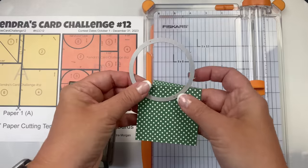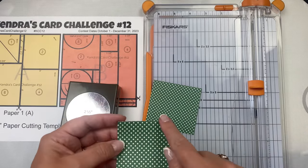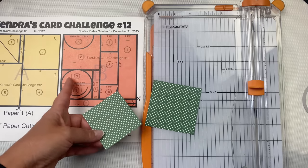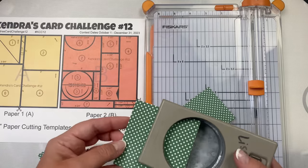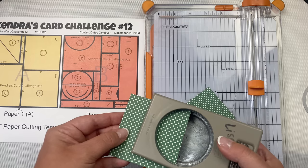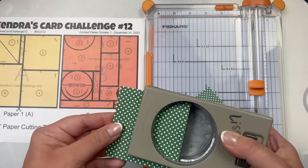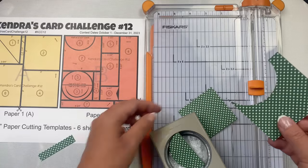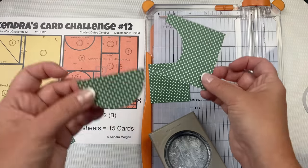Tape the die to the piece and run it through your die cutting machine. I'm going to show you how to do this using a circle punch. This is a two-and-a-half-inch punch, and I'll cut out the half circle from the three-inch square, lining up the paper so that the edge shows in the middle of the circle and one edge is lined up against the side of the circle as close as you can get it. You won't be able to tell that it's not a full square. The square with the cutout is for sketch two, and the half circle is for sketch eight.